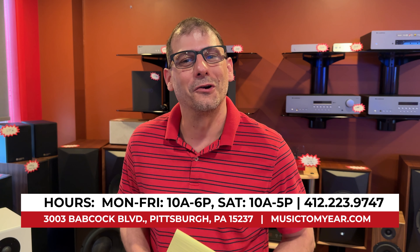That's everything we have planned — stay tuned. If you haven't been to Music to My Ear, Northern Audio, definitely do so. Come ask for me, Greg. I'll give you the nickel tour. That's at 3003 Babcock Boulevard.